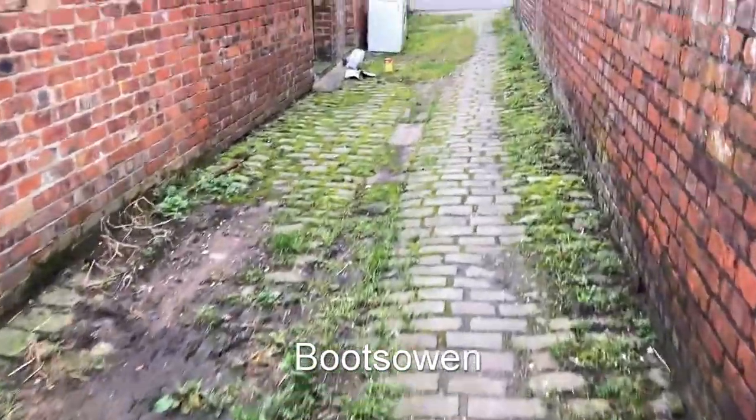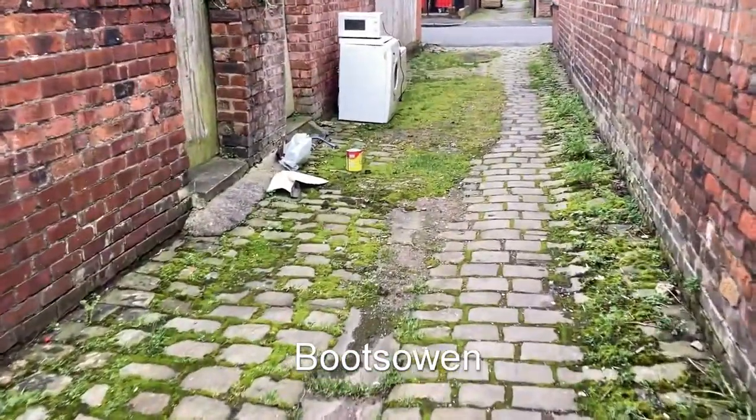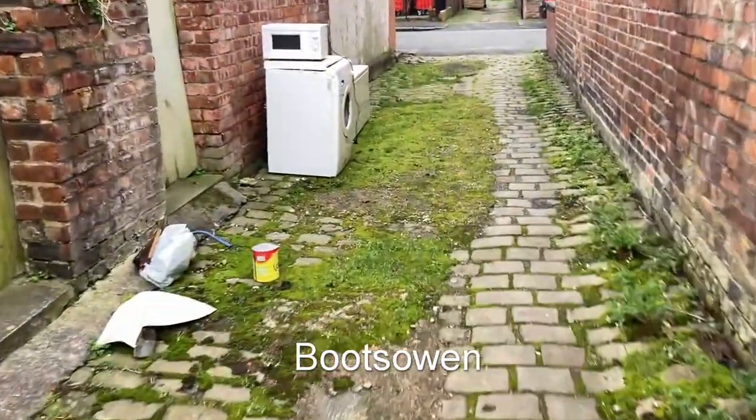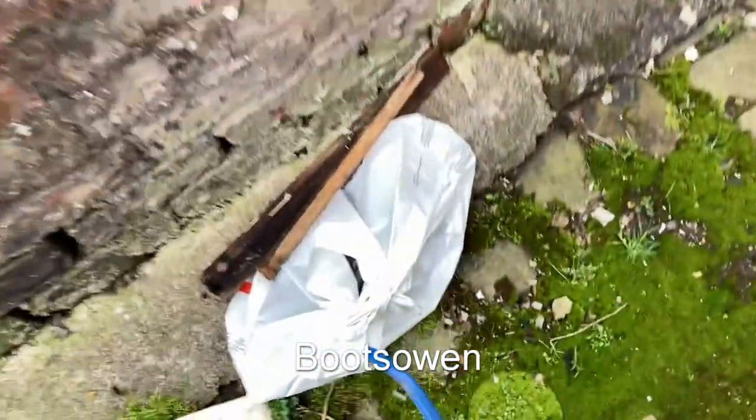Hey there, Boots Owen here. I just thought I'd show you where washing machines come from. I noticed this when I was walking down the street and I've doubled back to have a look while I'm here. Let's have a look in there.